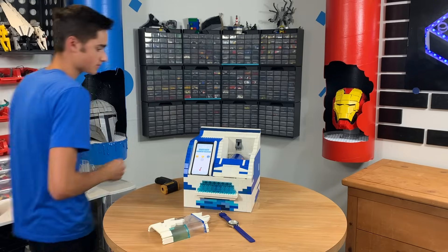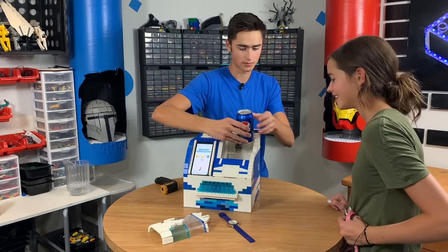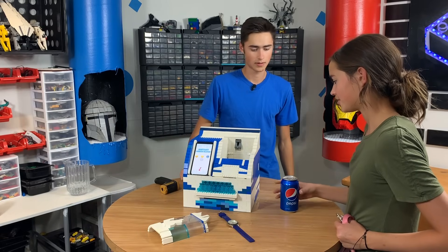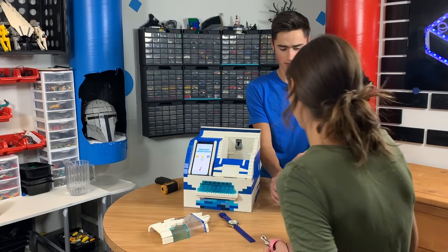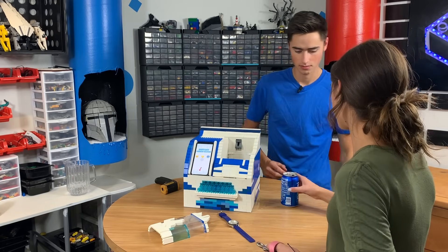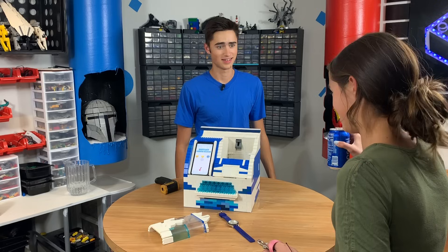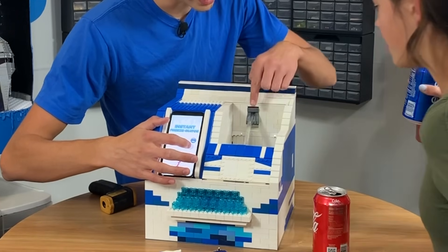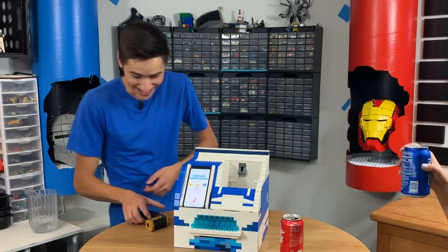Wanna try an ice cold Pepsi? Are you talking to me? Yeah. Is it actually — oh there's actual ice. It's ice cold. Wait, how did you freeze it? Ice water. Interesting. Let's see. How did the buttons change the temperature though? I didn't know this was actually drinking. Is it cold? Yeah. How long did it take you to do that? Two minutes. Pumps the ice cold water right back into there. And then that one spins it. Oh, that's so cool. It splashed my eye.